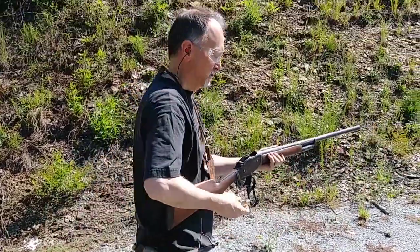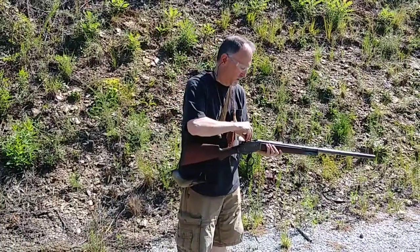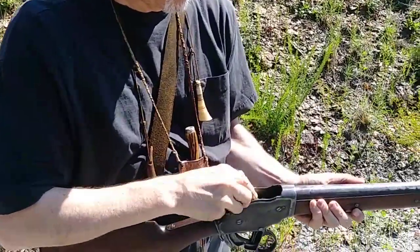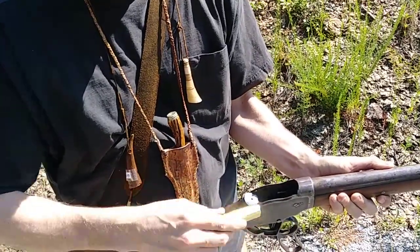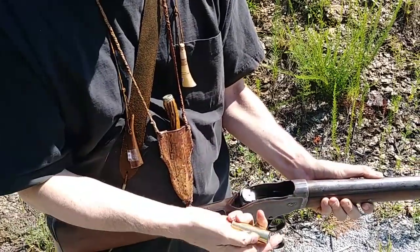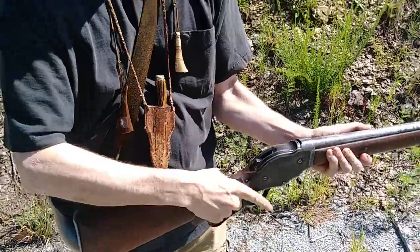So here we go. The magazine is loaded down through the receiver. I'm going to load in four. Now we're ready to go.